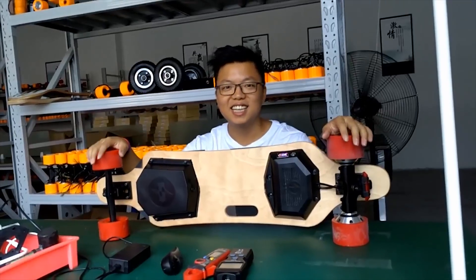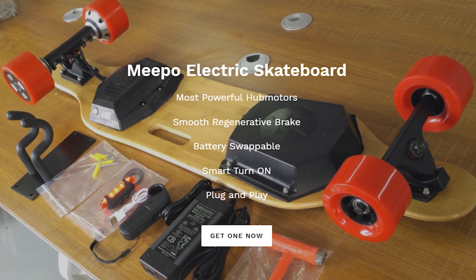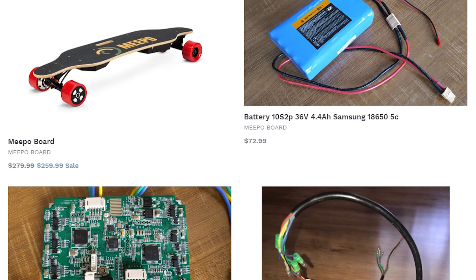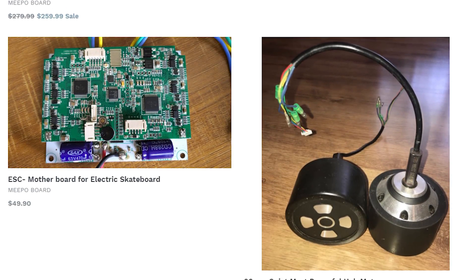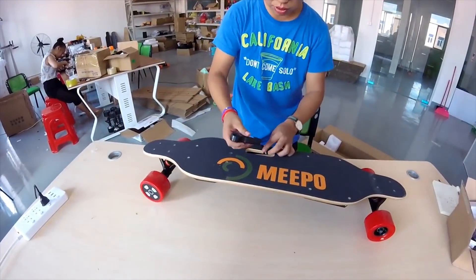A guy in China who goes by Kirin Eboard is currently making and selling a board called the Meepo board that appears to use the same ESC and motors that Dicky Ho is selling. The Meepo board sells for around $260 plus $100 shipping — that's a very good deal for a pre-built board. The Meepo site also sells individual components, which is very helpful.